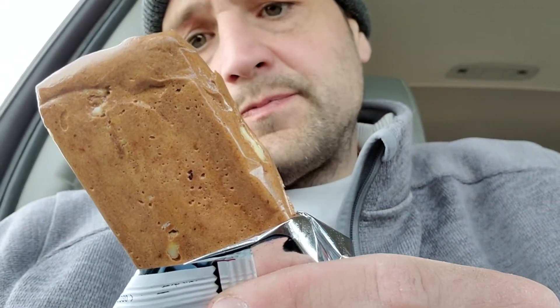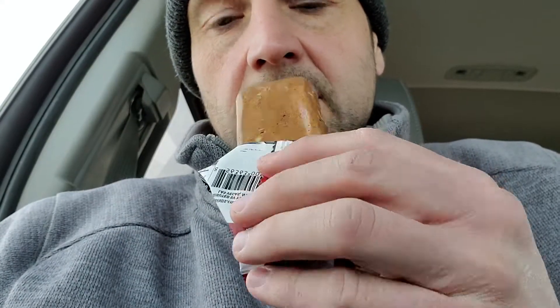Here we go — it smells good. Chewy, kind of a super chewy, like toffee flavors. Okay, not spectacular, but it'll pass in a pinch. Only 200 calories.